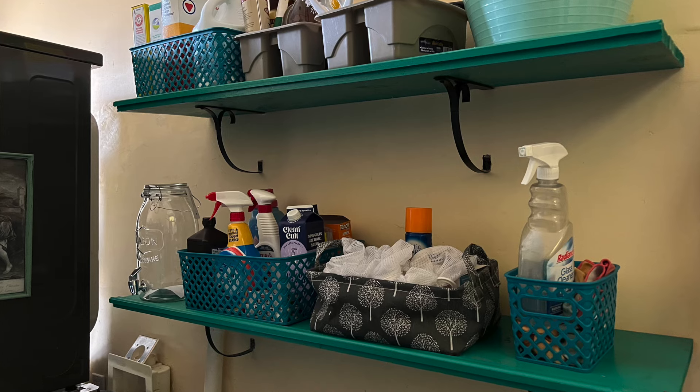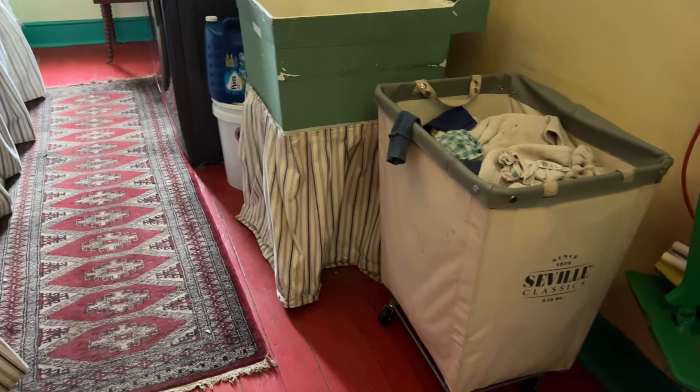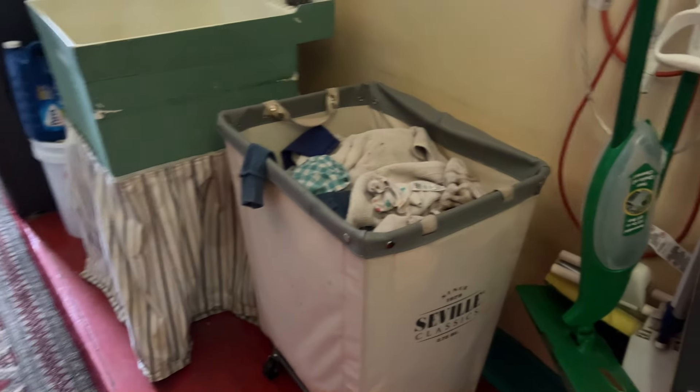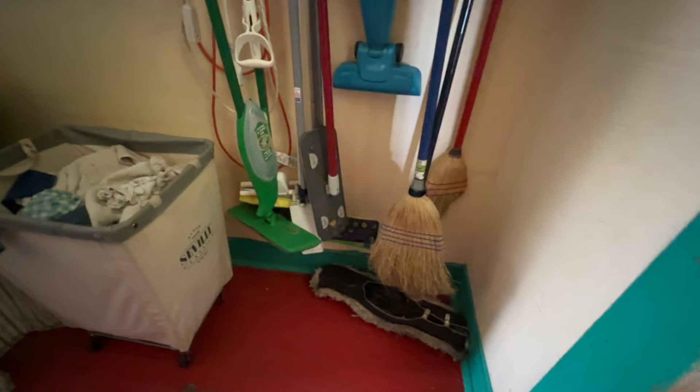The laundry room was the very first room that we did in this house. It was down to the studs when we moved in, so we had to rebuild some of the walls. We decided it was going to be the laundry room, so we got the special plugs that you need for the washer and dryer.